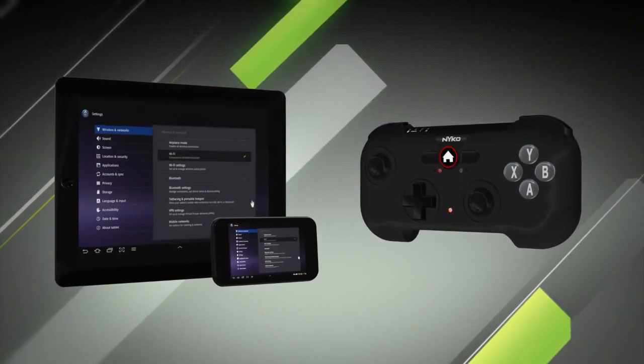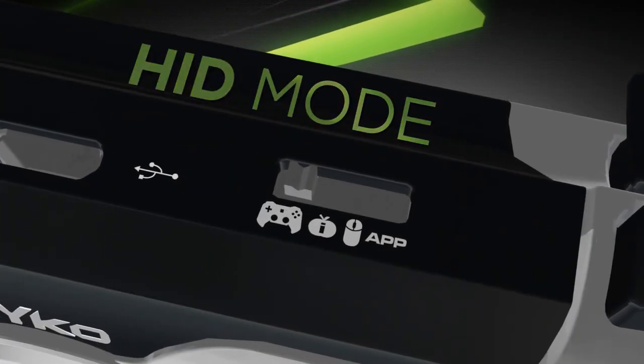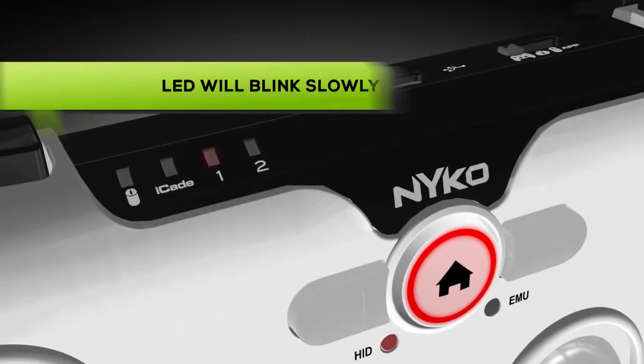To sync the Playpad to your device, first make sure Bluetooth is on in the settings menu. Before turning on your controller, select the HID or mouse mode, then power on the controller by pressing the home button until the play and mode LEDs light up.